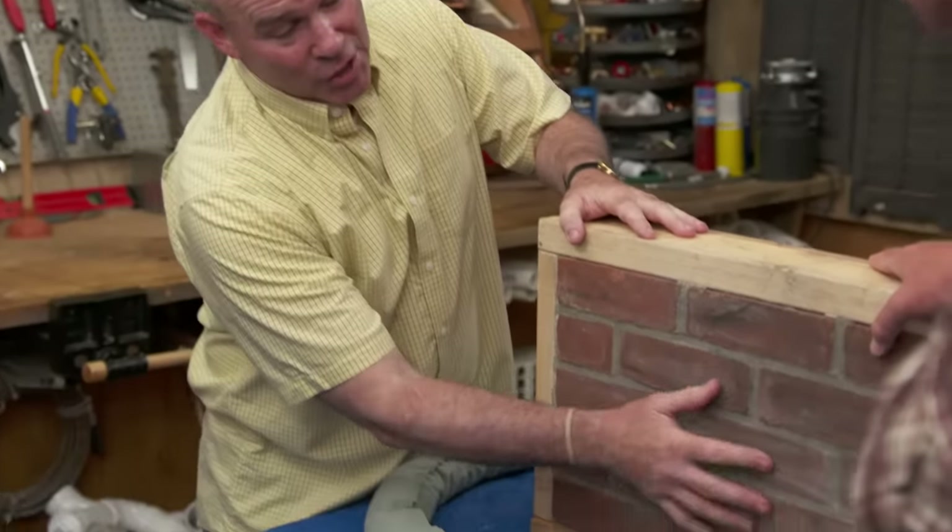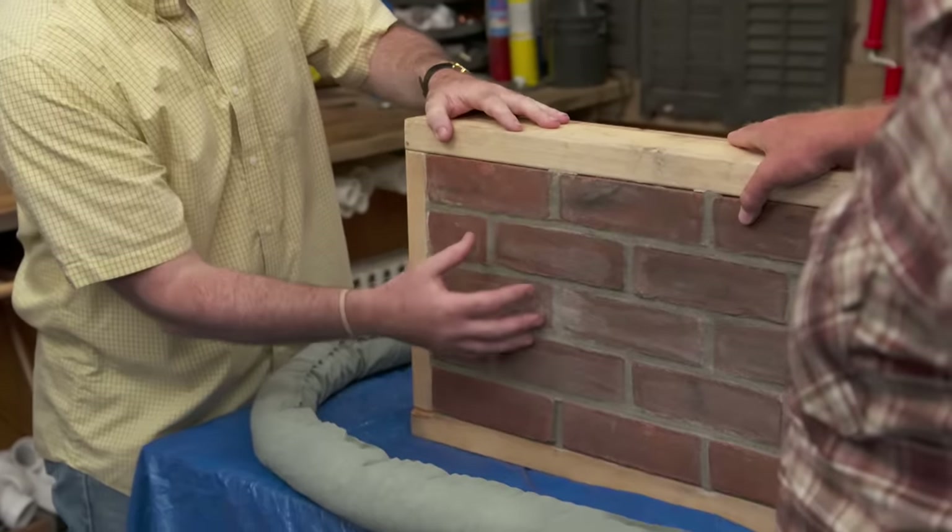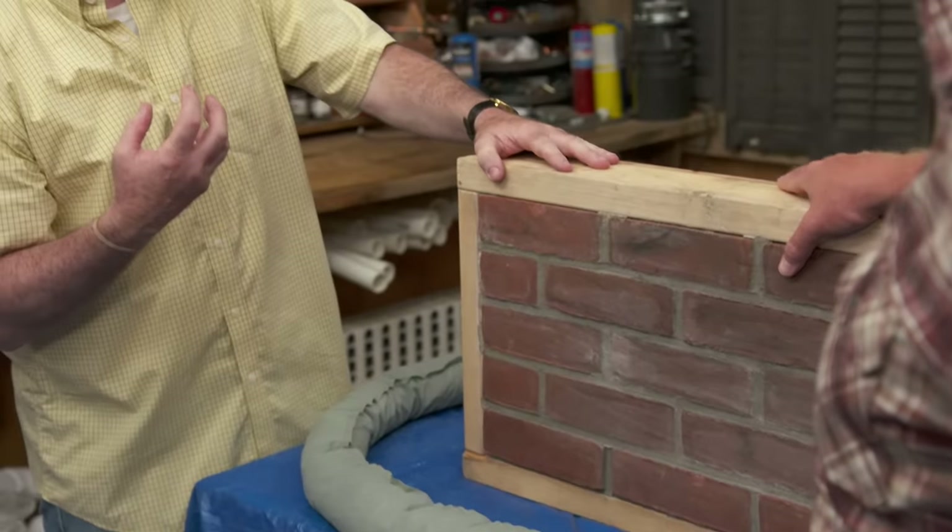That's right. This is where traditional cleaners in the house will not work. Unfortunately, this brick — all this ash and all this soot that you see, general dirt — it actually gets sucked into the brick by its pores. So we're going to have to use something that's actually going to extract that right out of the brick.